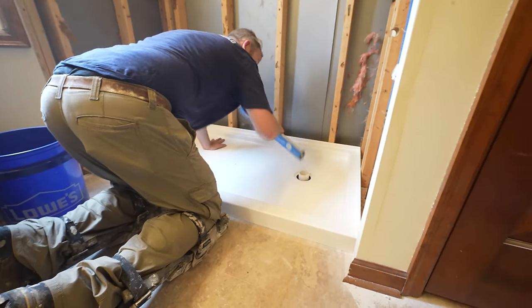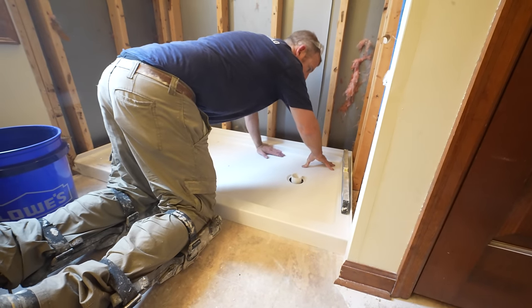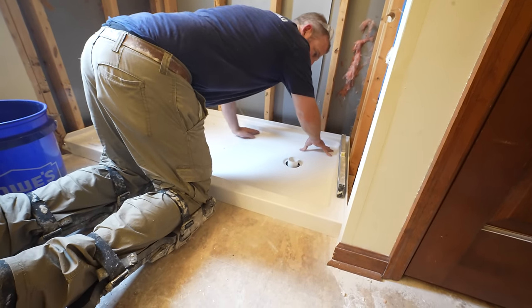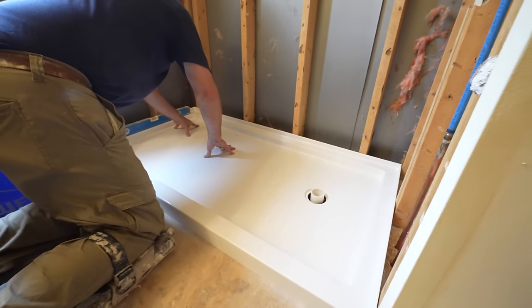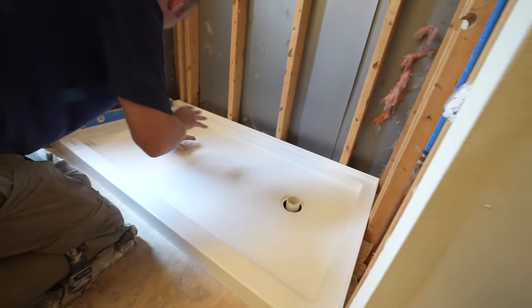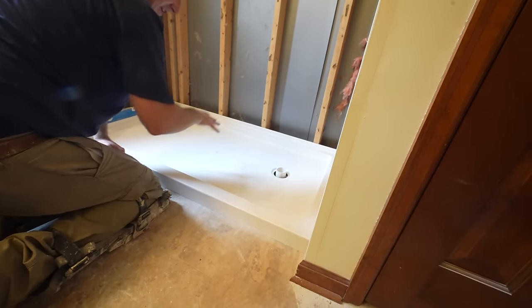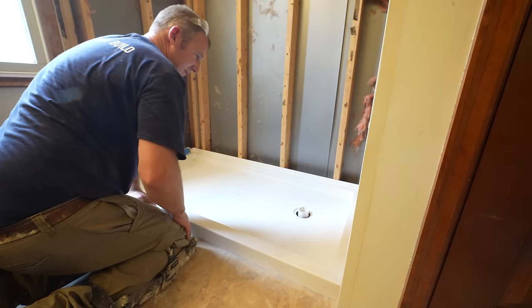That looks good there. I've got a little bit of pressure I might have to put on the back part of the pan when I put my anchors in. But this just gives me an indication of whether I have to level anything else. I'm going to be placing this in mortar, so in this instance I'm not really trying to level anything out — all I'm doing is just pouring a slurry so that the pan has some kind of support underneath it.